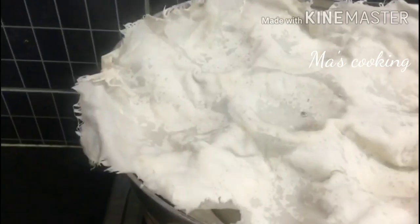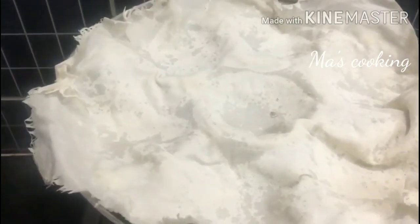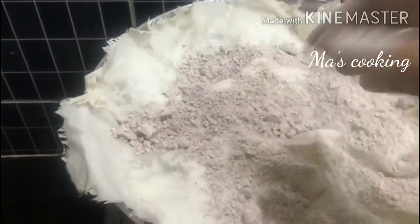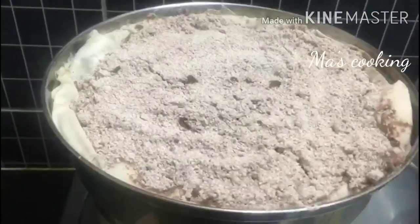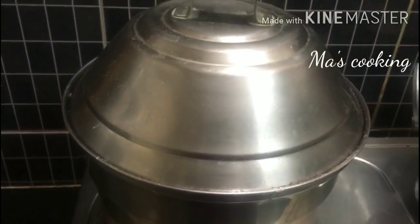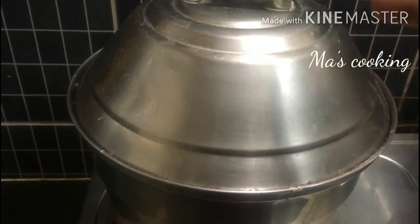I make the sauce for a time and then mix it in. I put a cup of pepper on the top. If you want to use this, you can use it. I make the sauce for a while, let it be done.